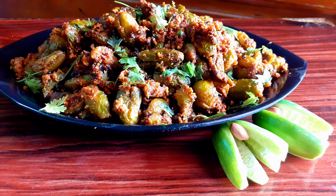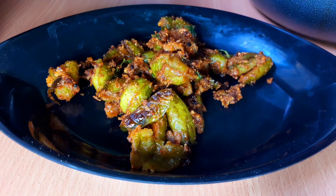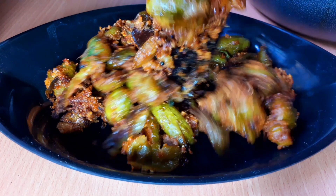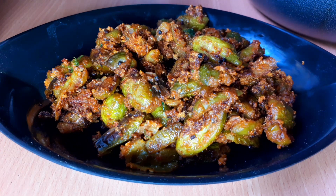If you want to watch the Dondakaya Fry, you can see it here. Subscribe to the channel.